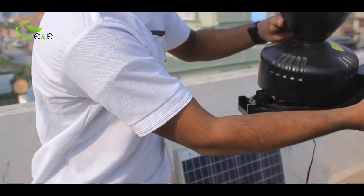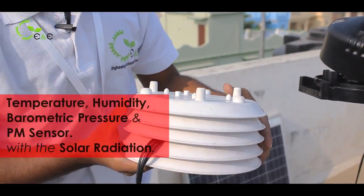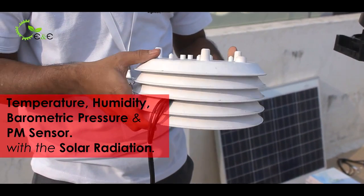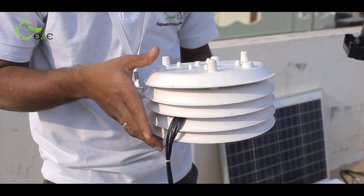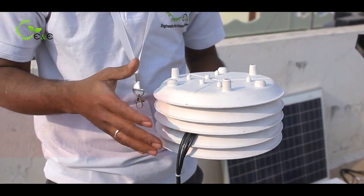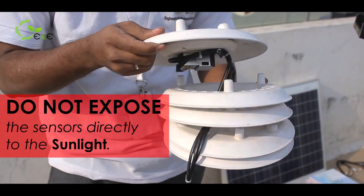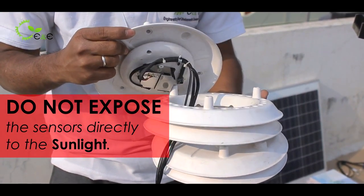Here comes our temperature, humidity, barometric pressure, and PM sensor with the solar radiation shield, because the sensors must not be exposed directly to the sun. Make sure you are not removing or positioning the sensor in such a way that it is exposed to sunlight.